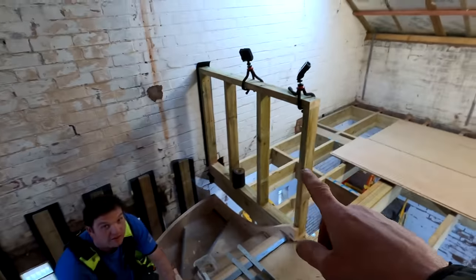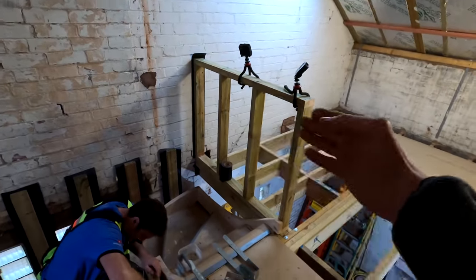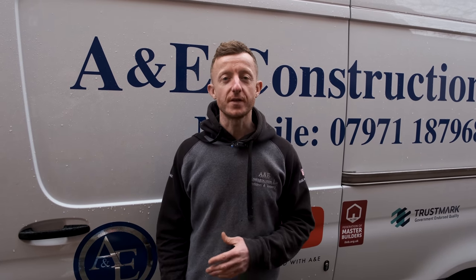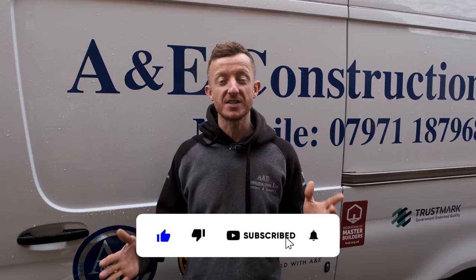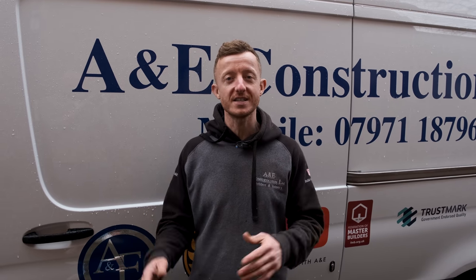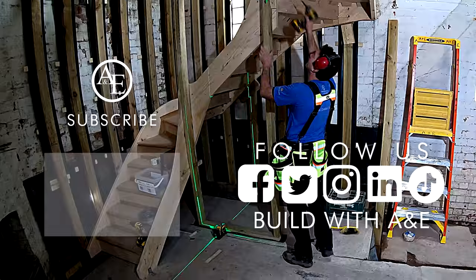So the stud wall is up there — you can see our units will go across that back wall, and that basically just allows a bit of separation between the staircase and the kitchenette. In the next episode, you're going to see us start to construct the living quarters of the property. If you've enjoyed this video, please like, comment and consider subscribing so we can continue bringing you great content like this. See you next time.